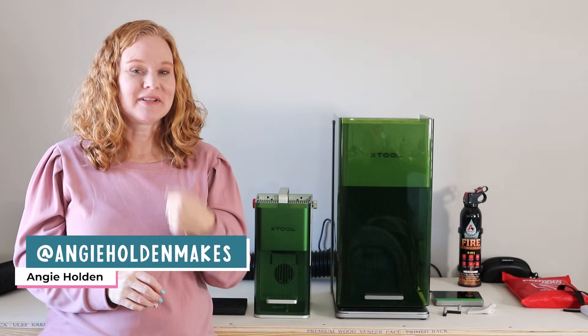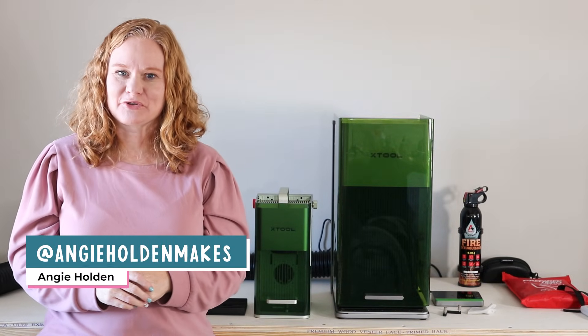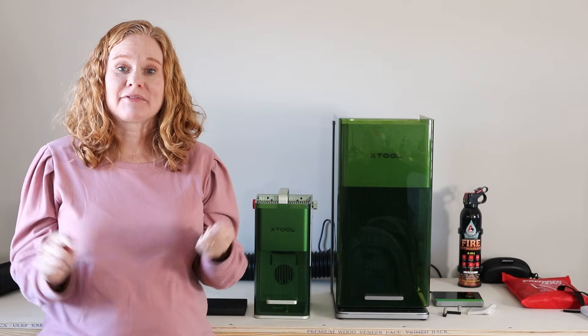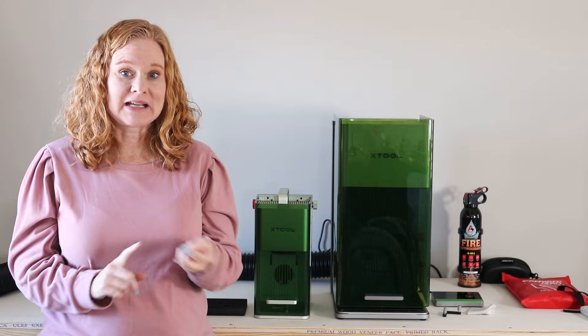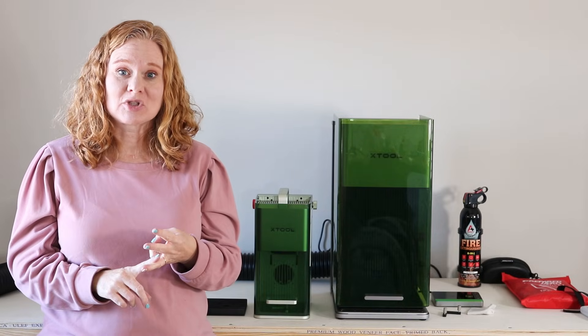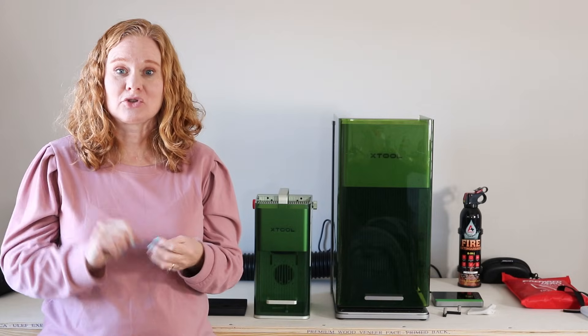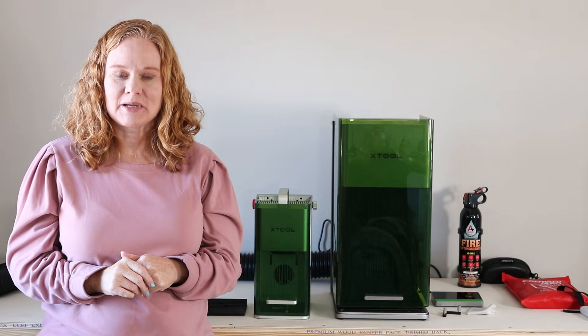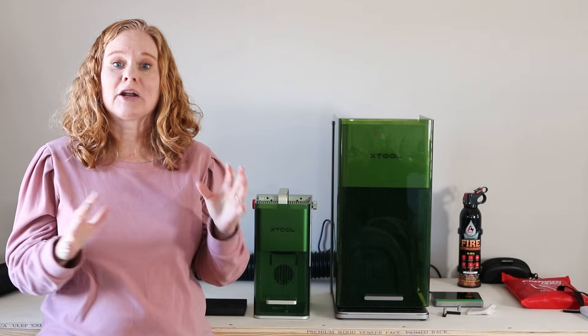Hello and welcome. My name is Angie Holden and I'm the blogger behind the Country Chic Cottage. Today we're going to talk about all of the XTool F1 models — the original F1, the F1 Lite, and the F1 Ultra. What are the differences between these machines and which one should you purchase? I have a couple of models here behind me and we are going to go over the differences between these to help with your purchasing decision.